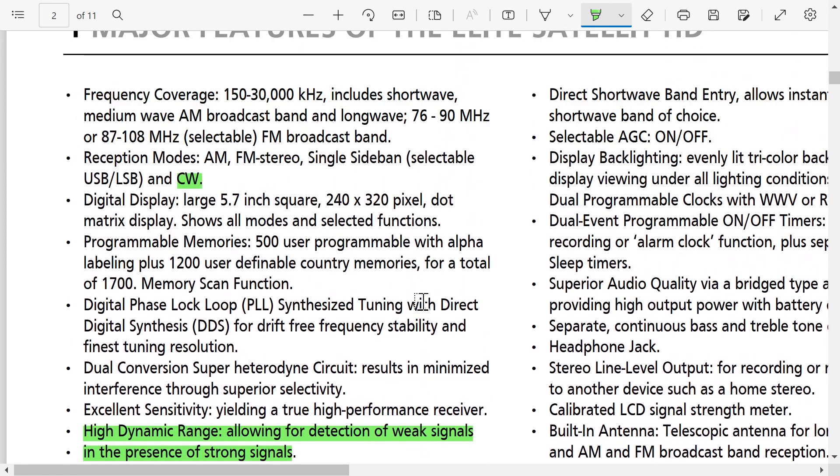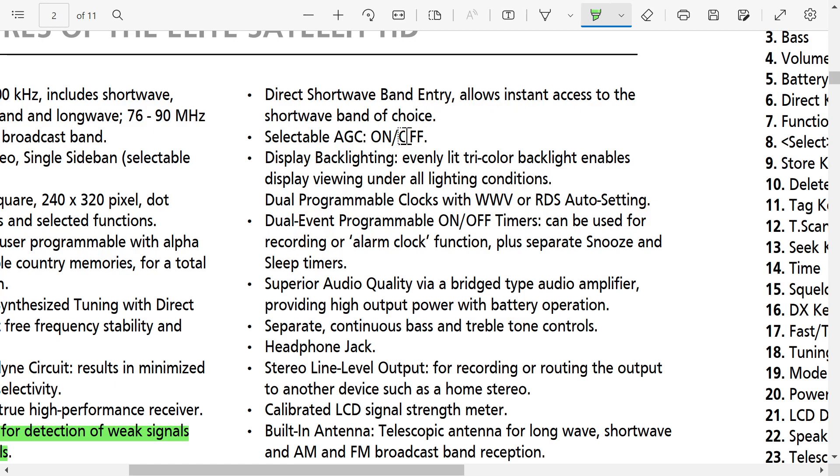Variable rate tuning knob and keypad, direct shortwave band entry. Depending on how they've implemented the AGC on/off — that could be something we don't see on a lot of radios. I've ranted a little about the AGC being harsh on Tecsun receivers, so this could make single sideband softer to the ears. It says on/off — I'd rather have fast or slow, because it depends on the slope.